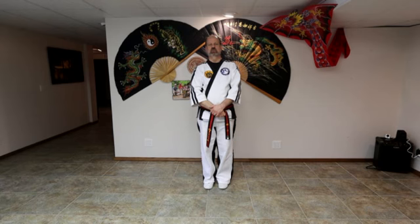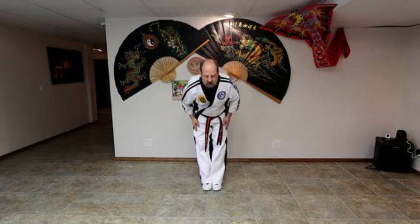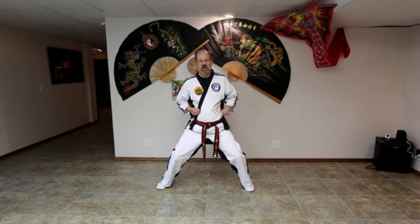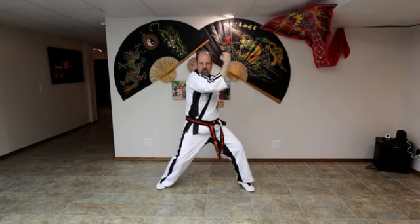Yellow belts working for the green belt — we're going to go through your curriculum now. Tension stance and bow into class. Let's go to our fighting stance. First one is going to be front block. Listen to your watch, cross your face. Listen to your watch, cross your face.